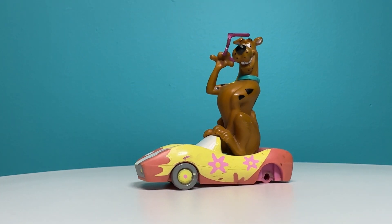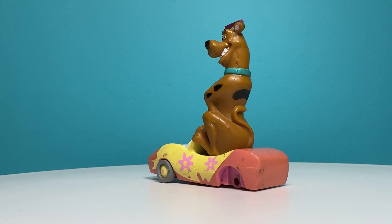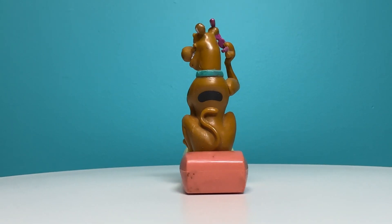Scooby is sitting on a convertible car that is painted yellow and orange with pink flowers on it. And if you're wondering, I am aware it is missing the back tires.